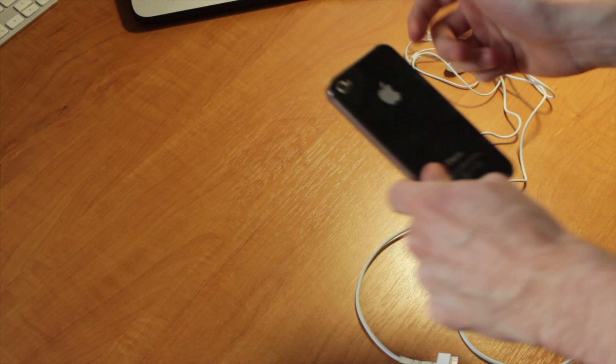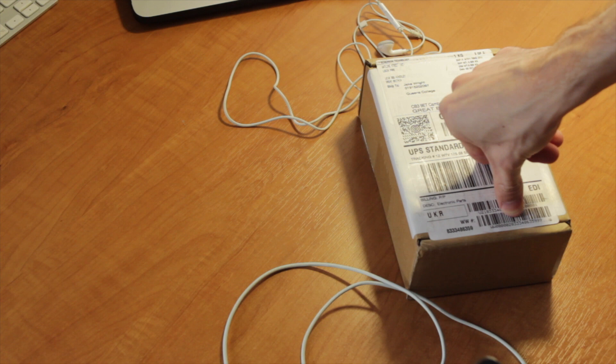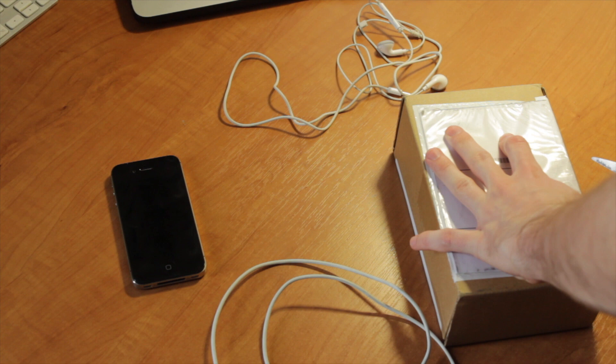I've been using an iPhone 4S for three years and the battery life is terrible. I should have had it replaced six months ago but I've been waiting for something else. And that thing is the iPhone 6 — this has just been delivered. I'm really excited. This is a 128GB space grey iPhone 6.